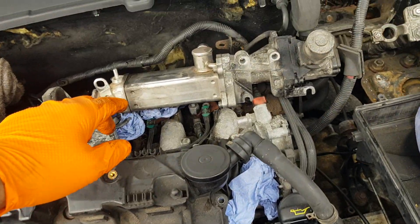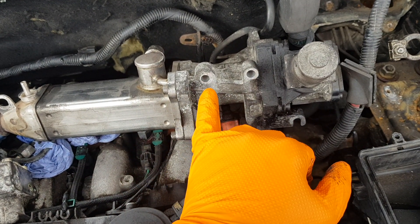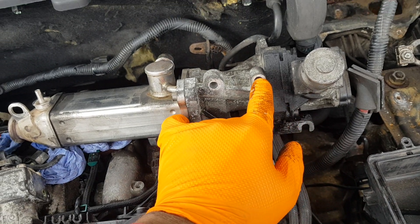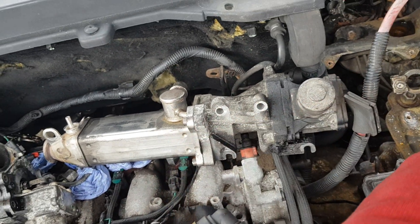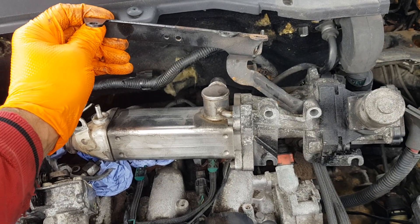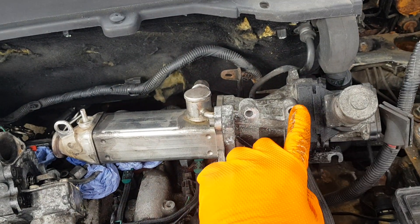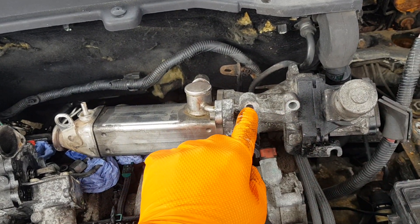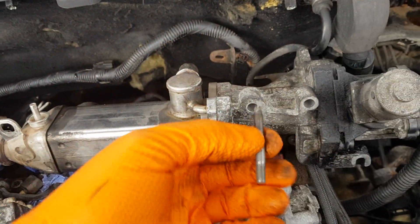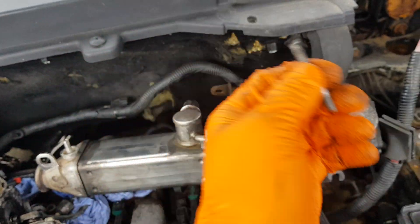The EGR valve itself is held on by two bolts here and two bolts here. This bracket bolt — when you undo the bracket with the wiring, this bolt is going to be out already. This bolt needs to come out and the stud itself needs to come out in order to lift the valve up.